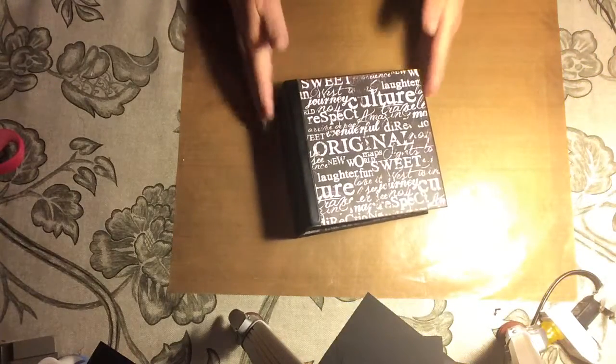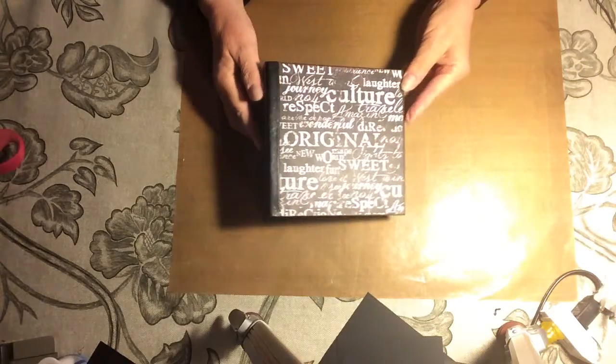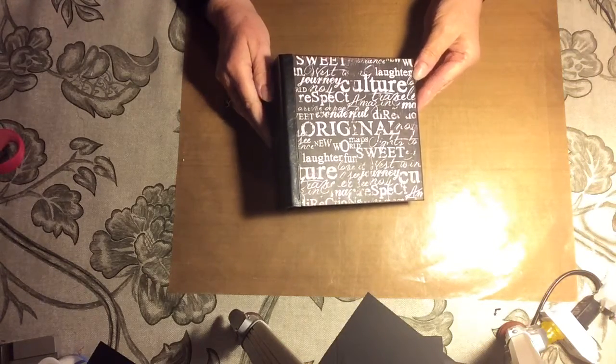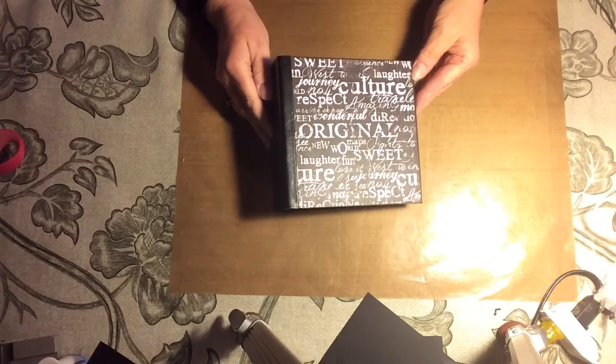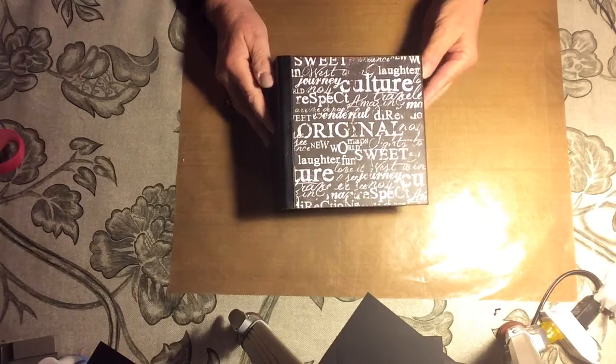This is a recap of the 6x6 mini-album I've just finished for Pratt for Christmas 2015. It is a paper pack called Engraver from Prima — beautiful papers, and I thought of Pratt when I saw them.